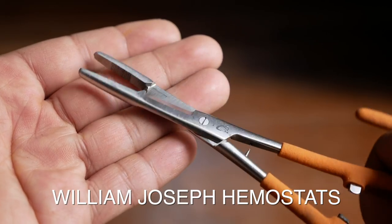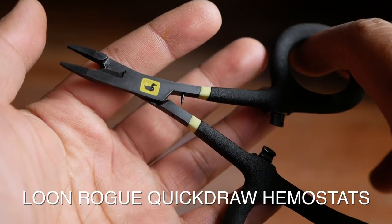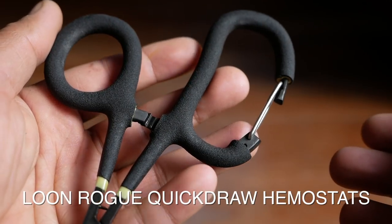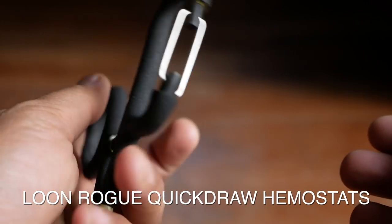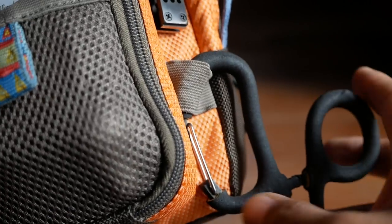I've used several hemostats in the past and these are my two current favorites. One is by the brand William Joseph — it's bright orange with a nice rubberized grip. The latest addition is these hemostats by the brand Loon, which have a built-in carabiner. Most people clip the hemostat jaws onto a shirt or wader strap, but over time the gripping force can relax and they'll pop open, so it's nice to have the carabiner option instead.